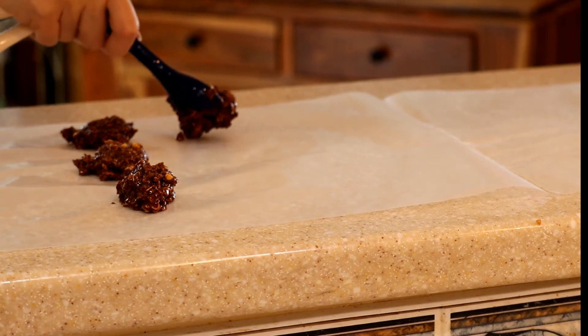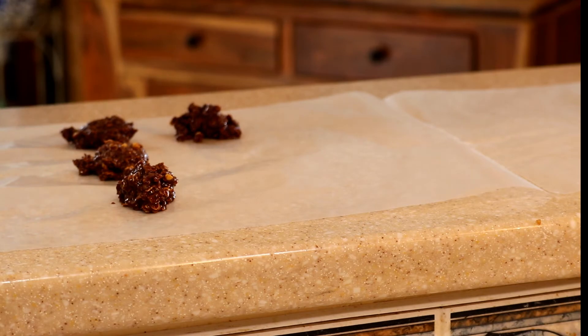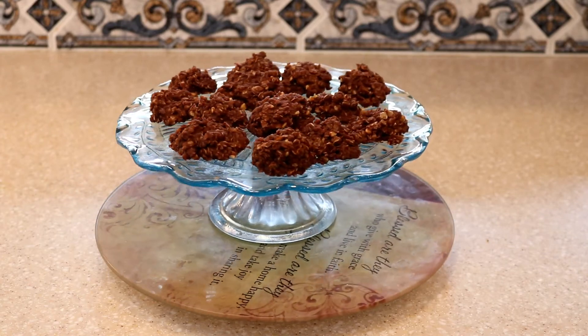You can refrigerate these. I did pop them into the fridge and frankly I have to tell you I really liked them cold. So you might want to give that a try too.